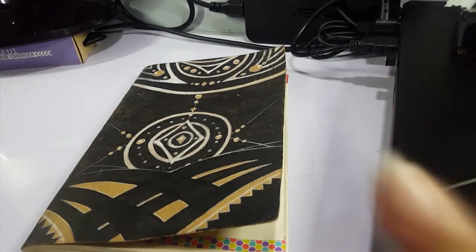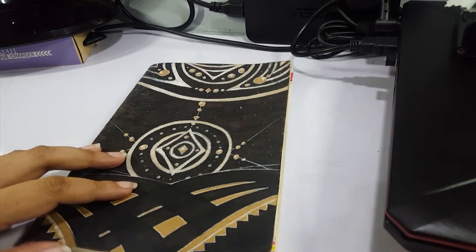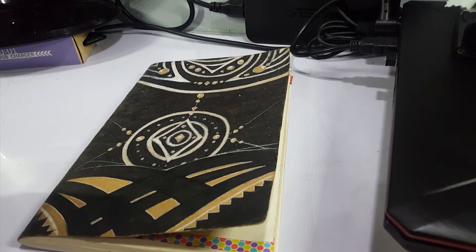Hey guys, it's Rerun from Fika The Stars, and welcome back to my channel! So today, I was supposed to do another drawing piece, but when I was about to draw, the thing that I used to clamp my phone broke.